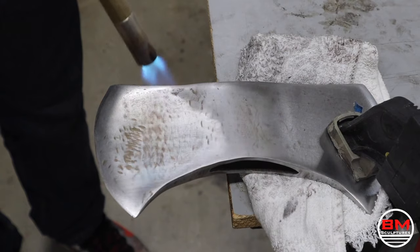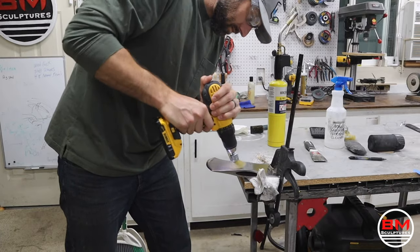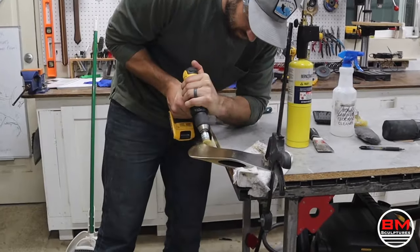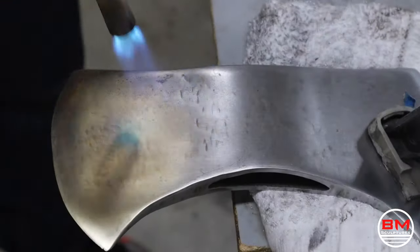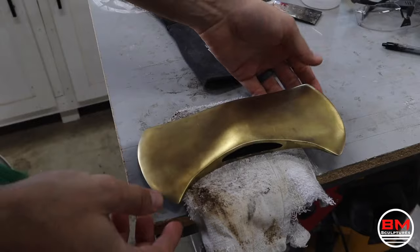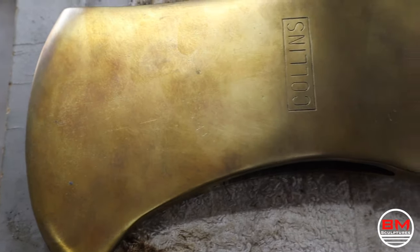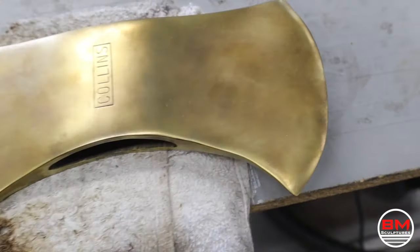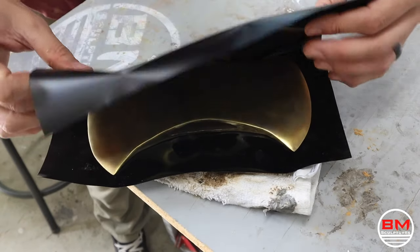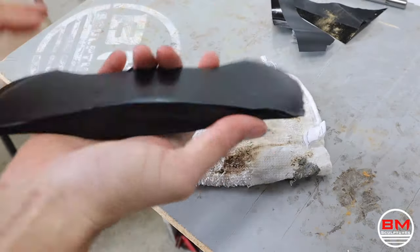Now for the moment you've been waiting for — you saw this thumbnail, you saw this axe going from old to gold. But I have a confession: I lied. Would you have clicked on a thumbnail that said 'from old to brass'? It just doesn't have the same ring to it. What I'm actually doing is brass plating this using heat and a wire brass brush. You heat the metal, brush it on, and it turns brass. It's actually really cool — it's my first time doing it and I think I'll do it again.